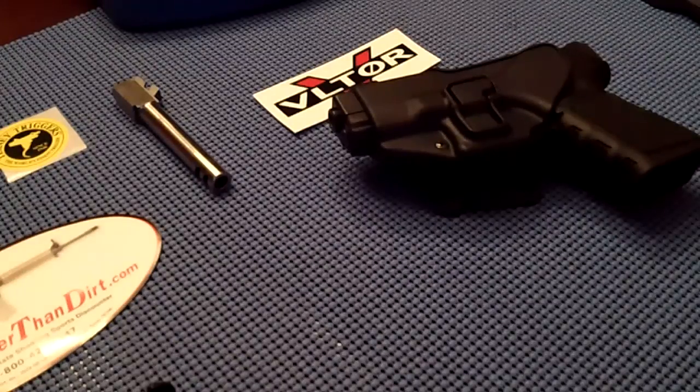Basically, it's for if you want to carry one in the chamber and you're worried about it — you know, Glock's got no safety.